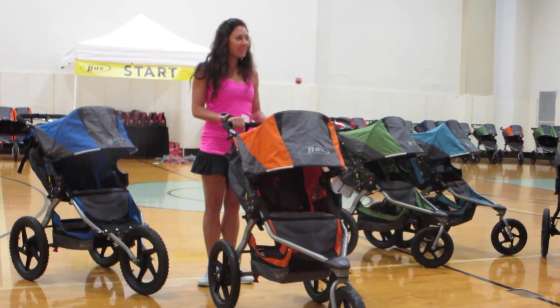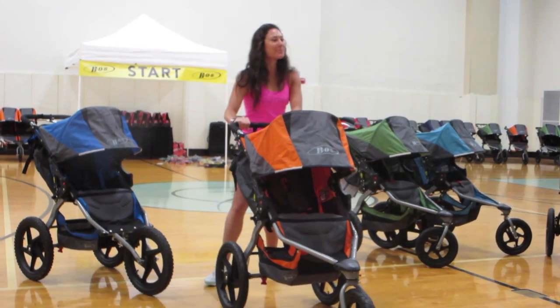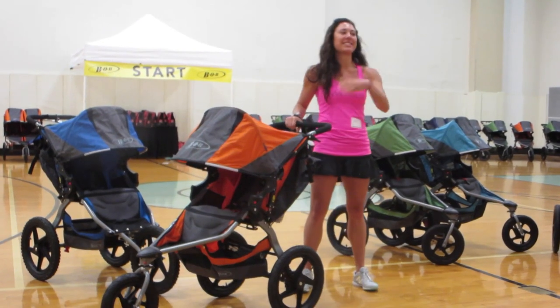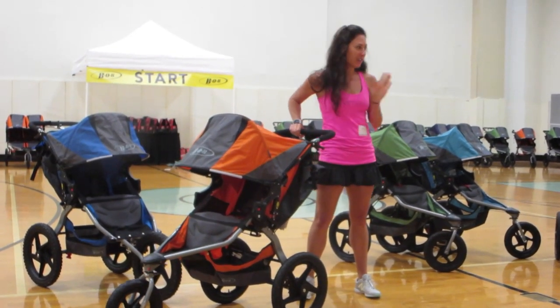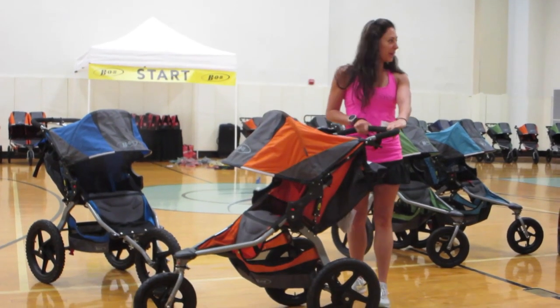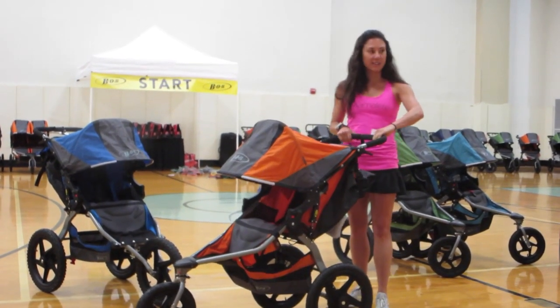Jogging with a BOB is hard — let's put it all out there. Jogging with a jogging stroller is not like jogging on your own. Form is the first thing to go when you're jogging with a jogging stroller, so let's talk about the right way to stand and hold our BOBs.